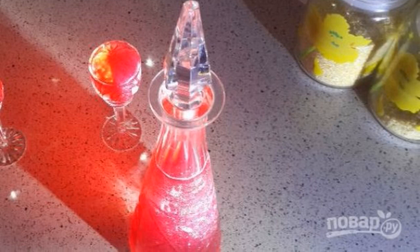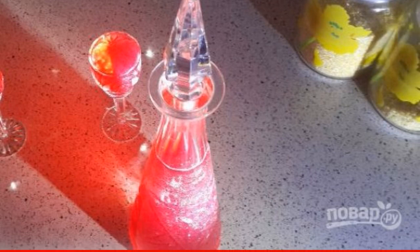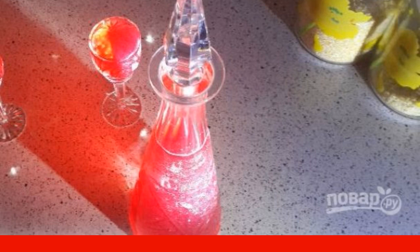Every year, in the second half of summer, when all sorts of different berries ripen, I begin to prepare all kinds of tinctures, liqueurs and liqueurs from them. I recommend making kumich liqueur.